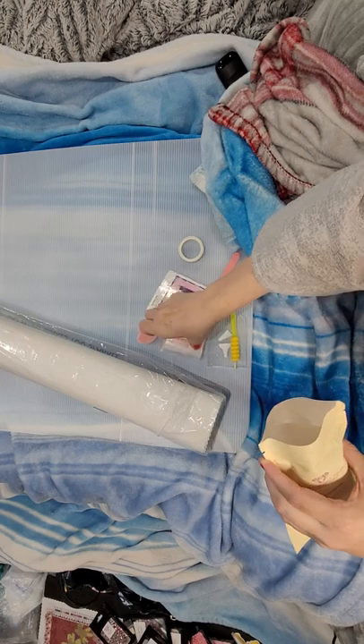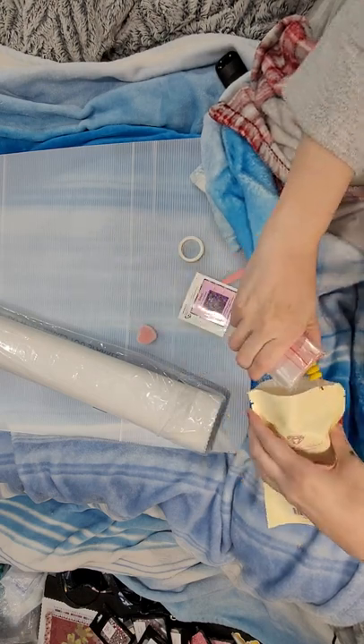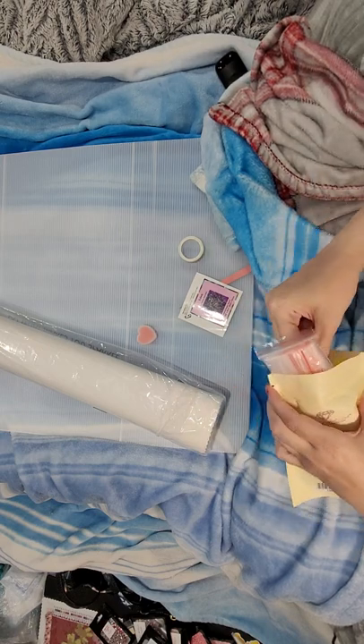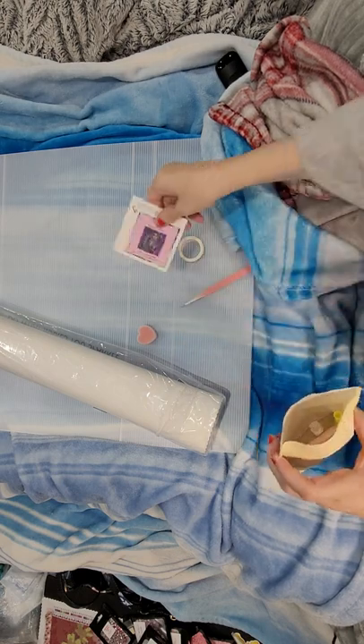Sometimes you will get this new toolkit and sometimes you will get the older one - the older one works just as well. I will admit I do get very excited when I get the new toolkits.